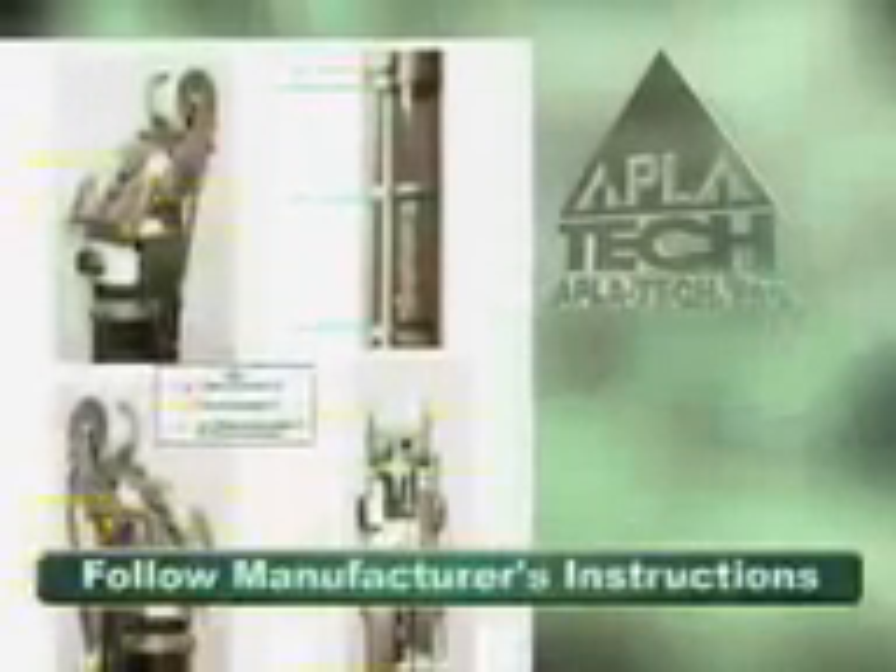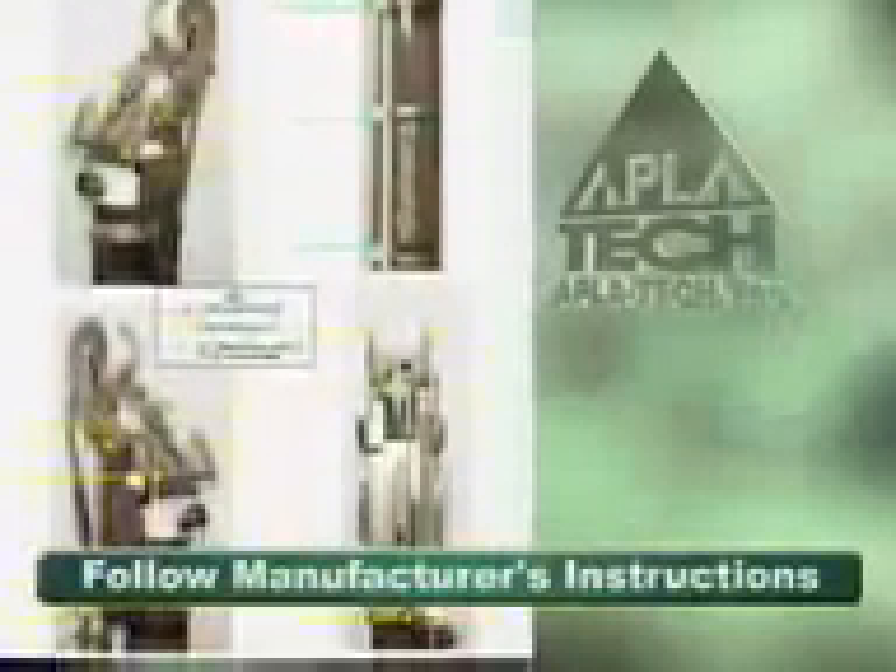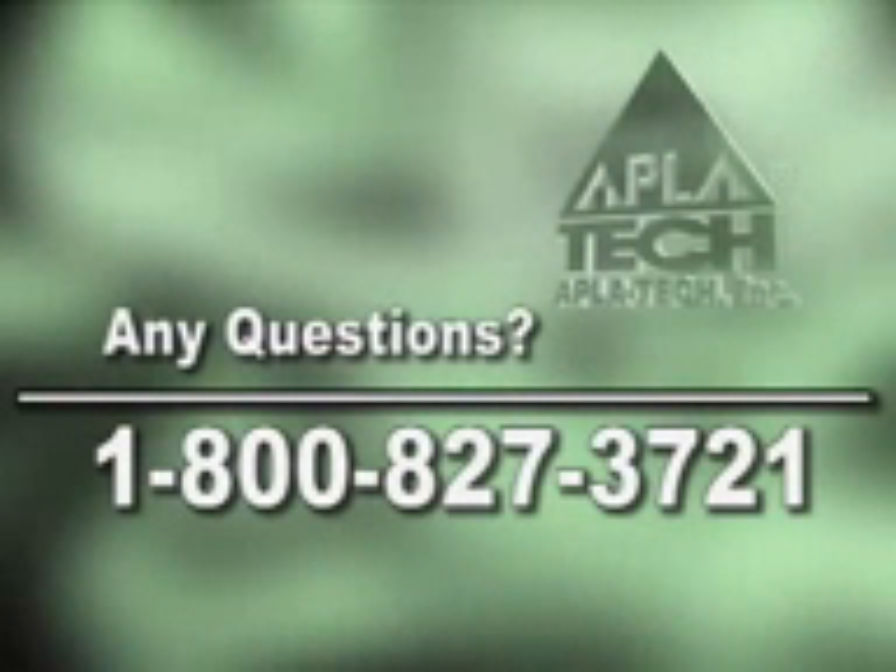Also follow the separate enclosed instructions for lubricating the taper head. For any questions or concerns, please call us at 1-800-827-3721. Thank you.